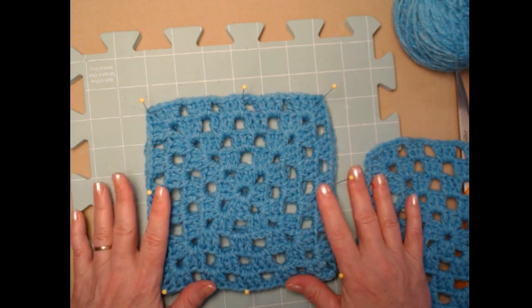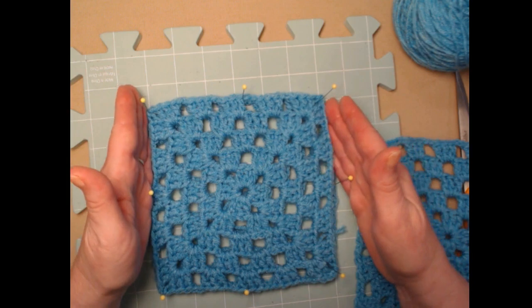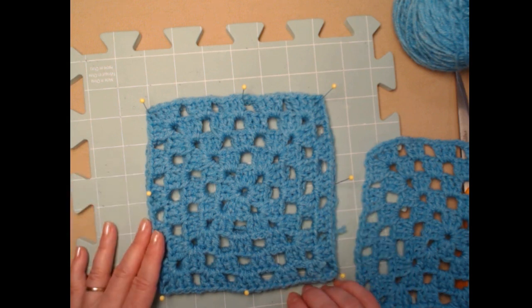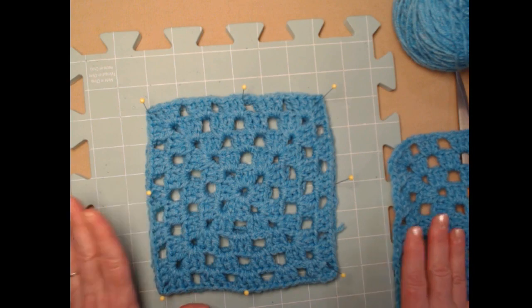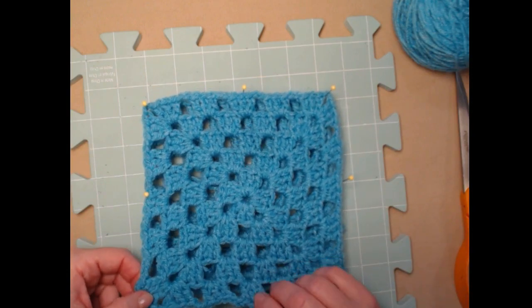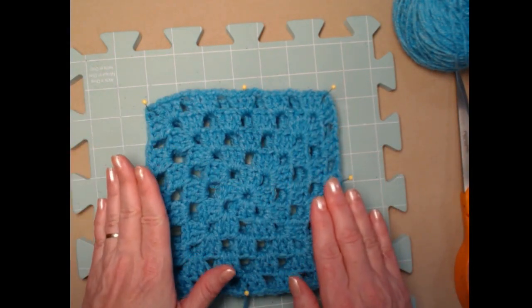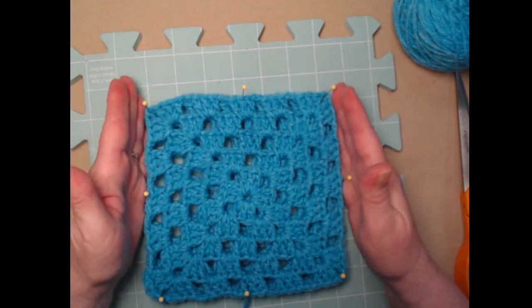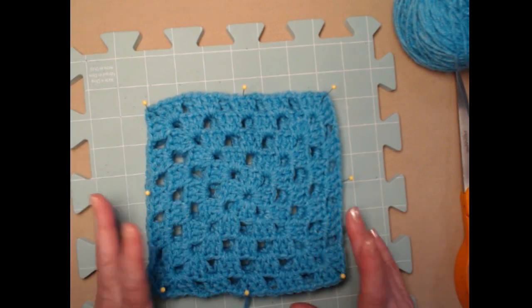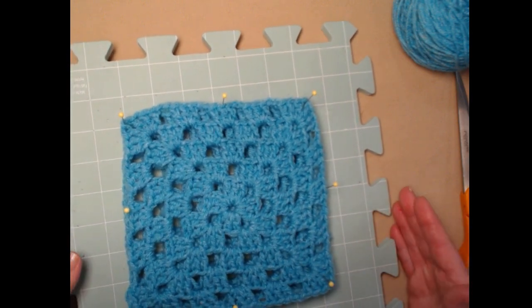The reason you might want to block your squares is that we're making a lot of different styles and we want them all to fit together nicely. To block mine, I just pin them on the board, stack them up four deep, then spray them with a water bottle — just water, not drenching them — get them moist, shape them, and set them on my back deck or on top of my dryer in winter. You don't have to block if you don't want to.